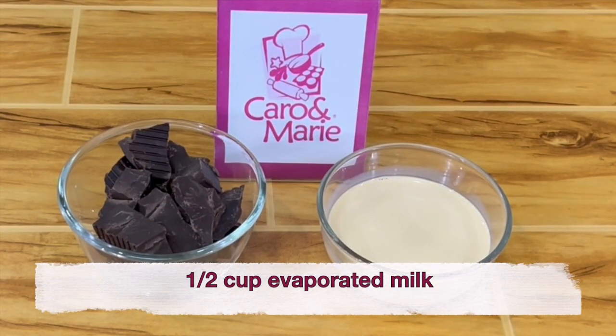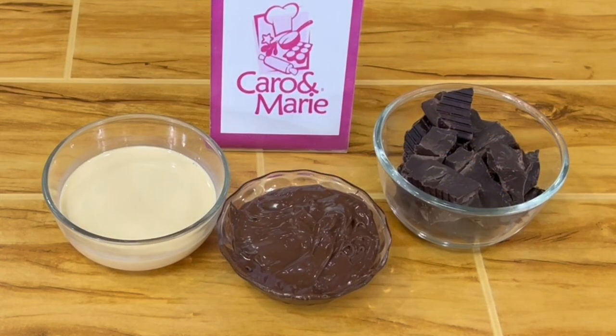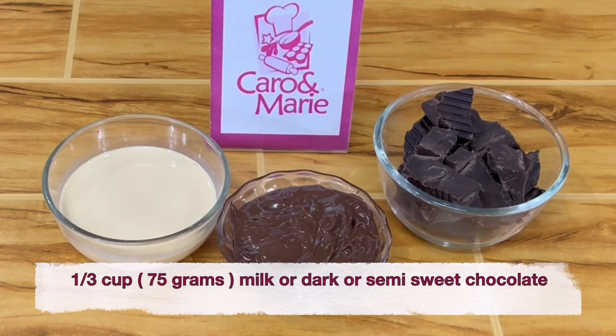For the chocolate sauce, you need ½ cup evaporated milk and ¾ cup of semi-sweet, milk, dark, or bittersweet chocolate. For the hazelnut chocolate sauce, you need ½ cup evaporated milk, ⅓ cup chocolate hazelnut spread, and ⅓ cup of milk, dark, or semi-sweet chocolate.